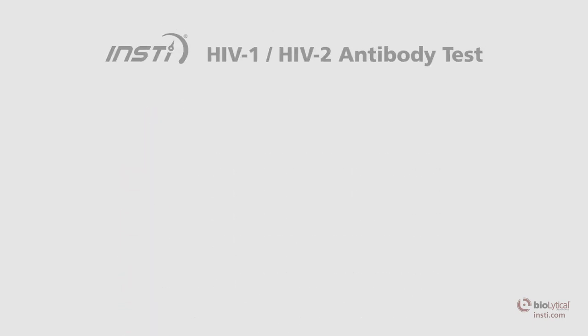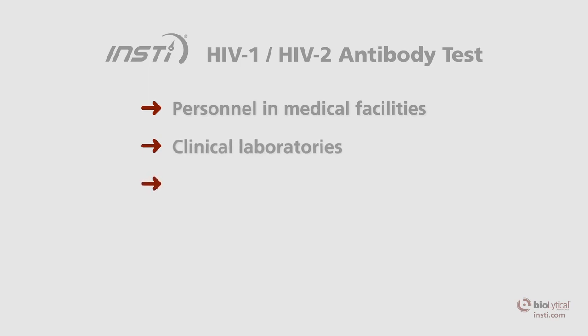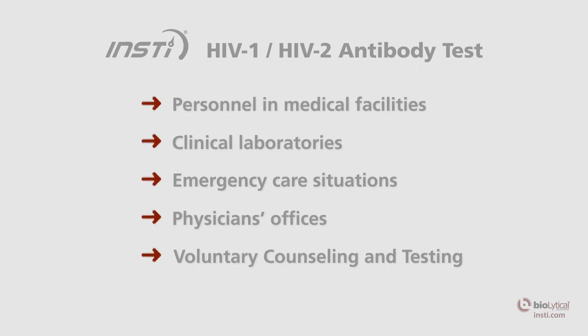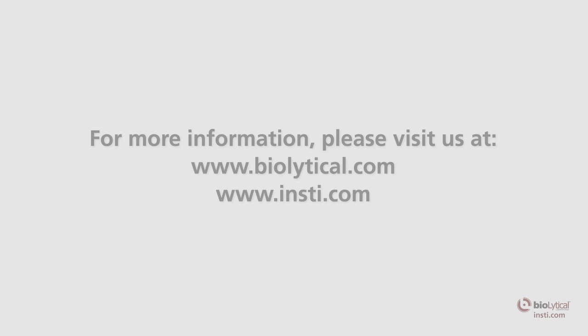The rapid INSTE HIV antibody test is intended for use by personnel in medical facilities, clinical laboratories, emergency care situations, physicians' offices, voluntary counseling and testing (VCT) programs, and other establishments providing health care. For more information, please visit us at www.BioLytical.com.